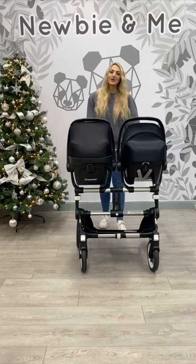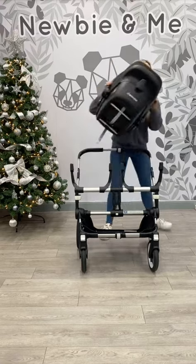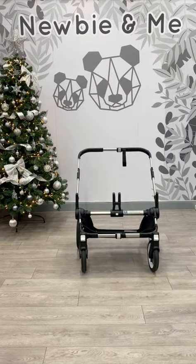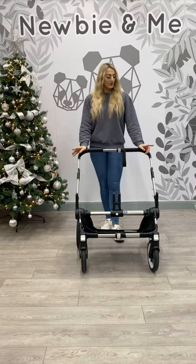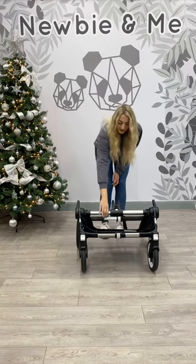I'm now going to show you the fold. With the fold, what you're going to do is drop the handle down to the lower sections, slide the two triggers backwards, and grab the centre.